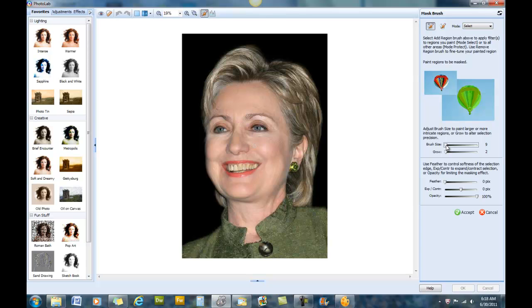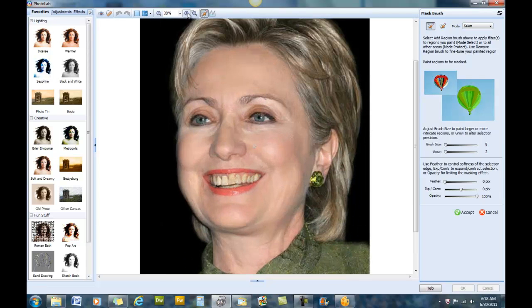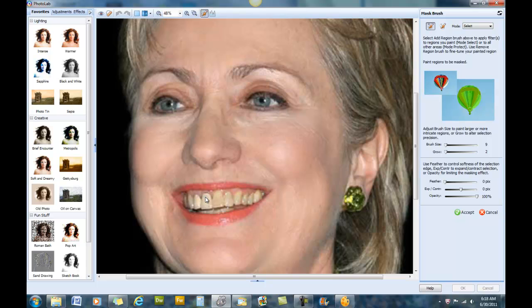It doesn't have to be exactly what I set it at. We're going to zoom in again, get her teeth in full view, and just start coloring in her teeth. If we mess up a little bit we can always go to the Remove option. This setting should be set to Select mode and we're going to be mainly using the Add brush unless we need to clean something up, then we'll use the Delete brush. Now that the teeth have all been highlighted...